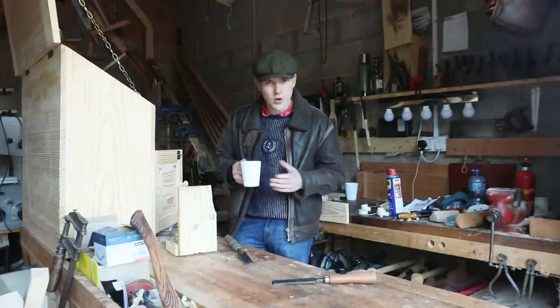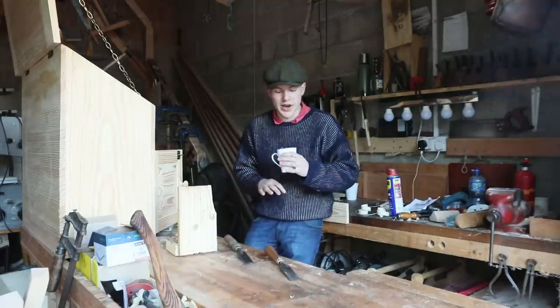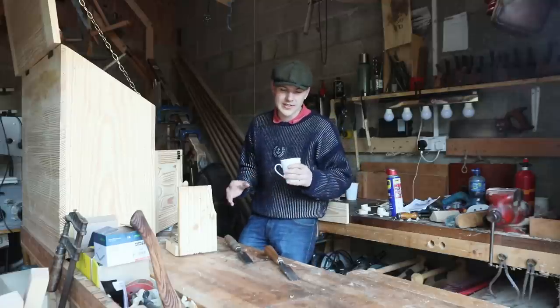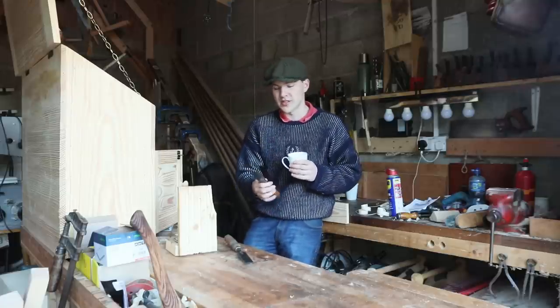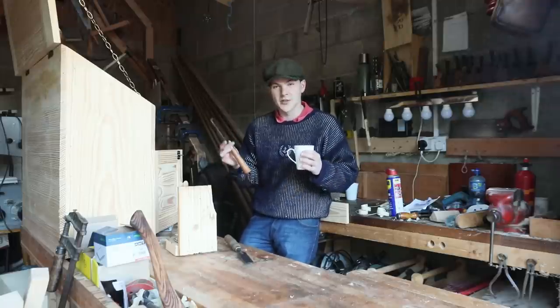How's it going lads? Welcome to a particularly cold morning here in the garage. Back during lockdown I went through a mad phase where I was buying all sorts of tools and one of the things I found most of was chisels. I really like the high quality of the old Sheffield steel, so anytime I saw chisels of the sort, I just bought them.